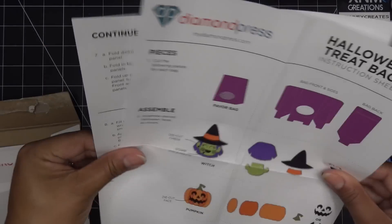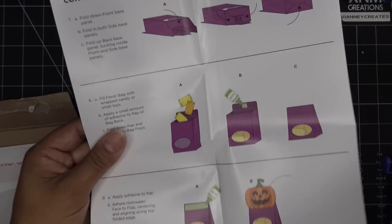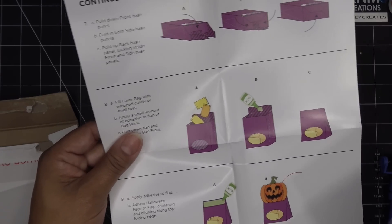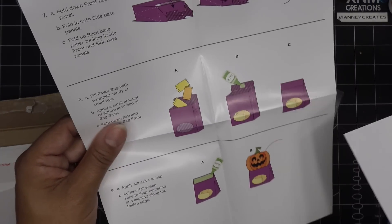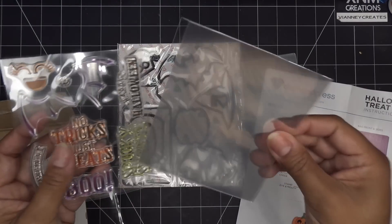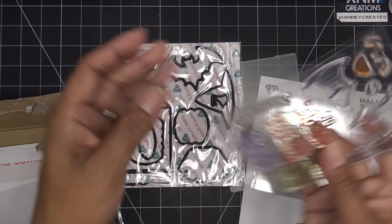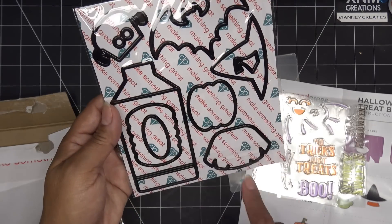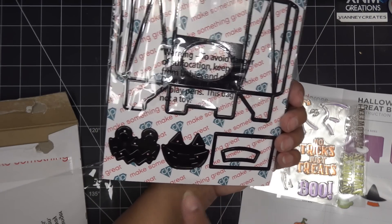To close the bag, it's very simple. A couple of options: you can glue it shut — that means it's one-time use because you'll tear it open. You can use magnets, which are a bit more costly. I would just grab some velcro from the dollar store, maybe cut it in half, and use that to make a good seal that's reusable and inexpensive. The kit comes with acetate because there's a little opening in the bag. The stamp set includes 'no tricks just treats,' 'boo,' 'spooky sweets,' 'happy halloween,' and little banners. The die set has the larger bag piece, the back piece, and all the character pieces — really good size.